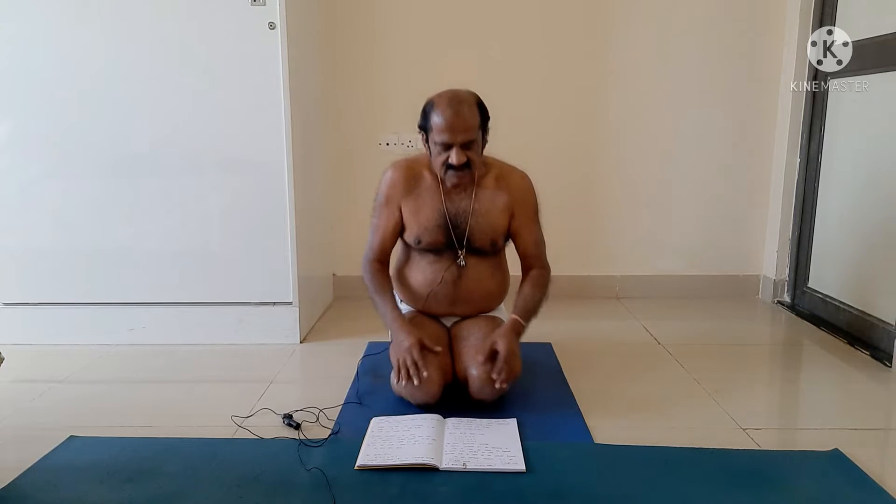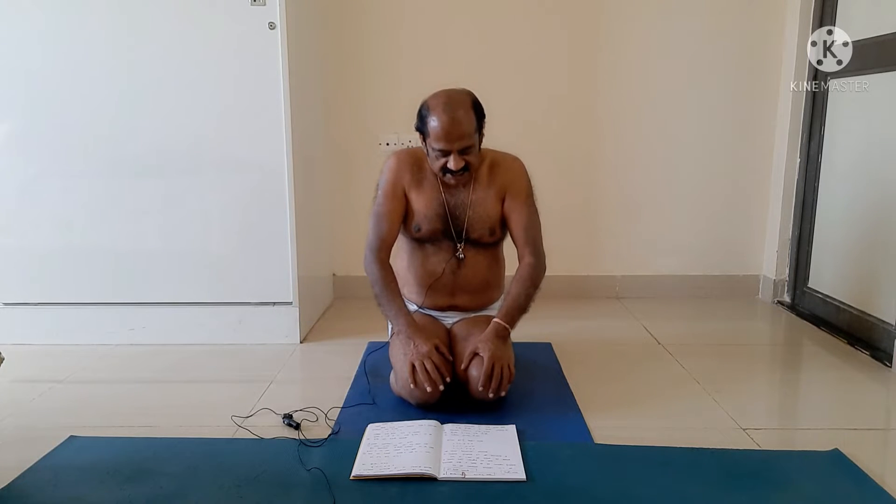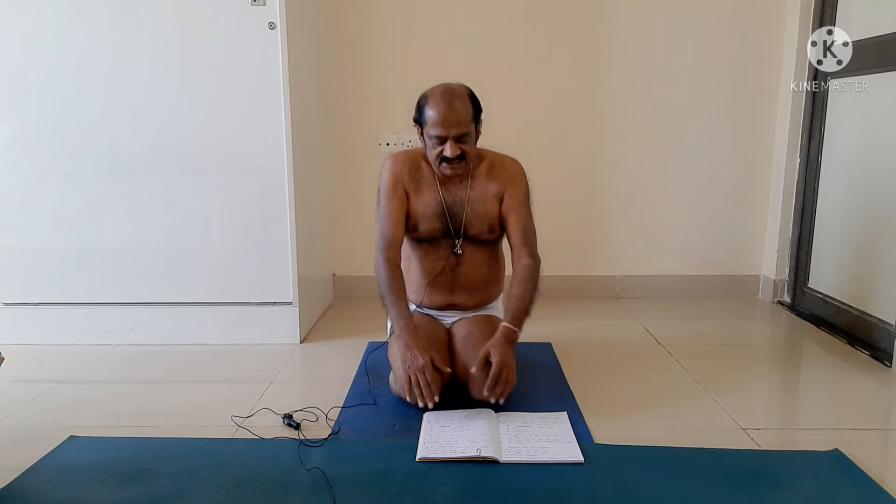Friends, Sarvanga Sundara Vyayama. Prachina Bharatiya Dhand Baitek — Ancient Indian Dhand Baitek. Dhand Baitek is a great treasure of our country. Dhand Baitek is a series of Yogasanas in the dynamic form.